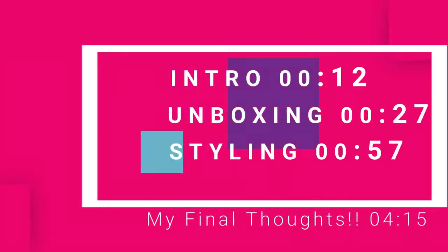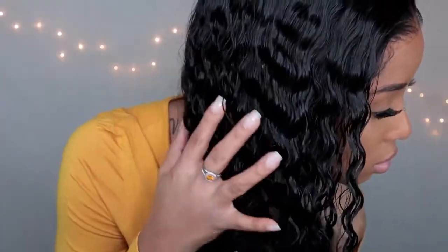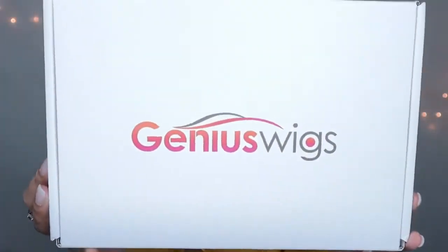Hi guys, just in case you're the type of person who likes to skip to certain parts of the video, I do have some timestamps for you right there on the screen — feel free to utilize them. So let's get right into the video. I will be showing you and explaining how I styled this wet and wavy wig — isn't it super beautiful?